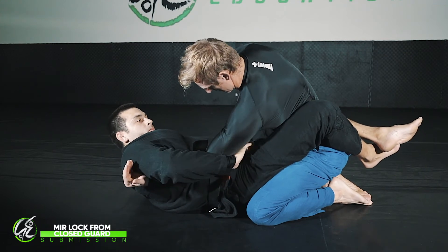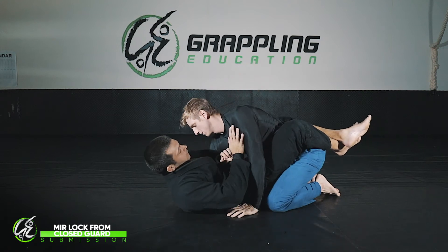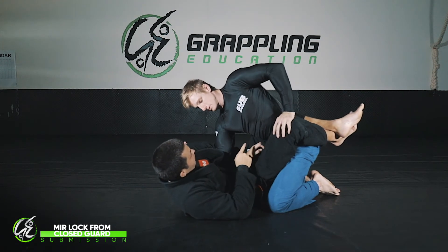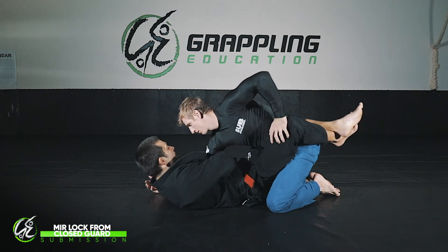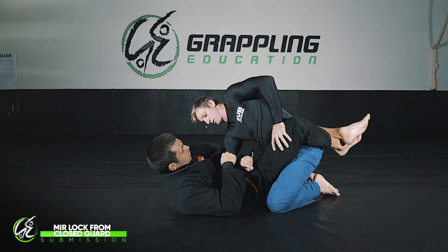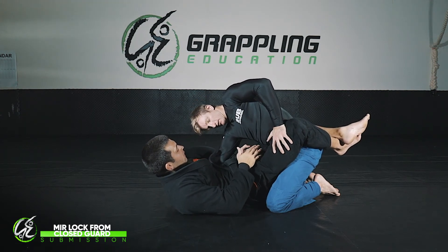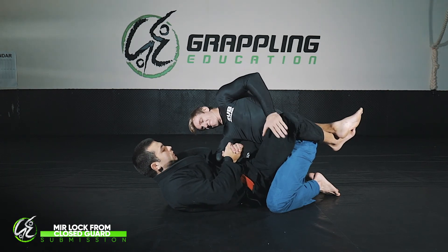I lift forward and out to finish the submission. One more time from the other side: I sit up and go for my whizzer, but I lose it and get to this position. Josh goes to pull out — for this to work, Josh has to make a little mistake: he doesn't dead-arm as he does his whizzer. He goes to push out, the arm stiffens, and it gives me an opportunity to roll the elbow out in this direction. Once I get here, my arm comes back in, I lock my hands together, and just pull towards my body.